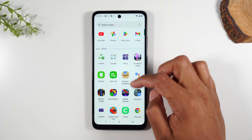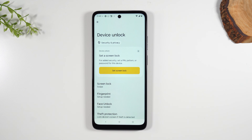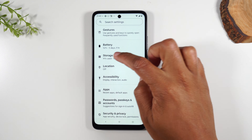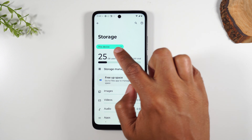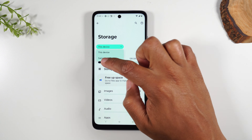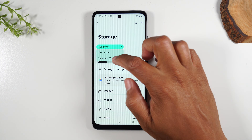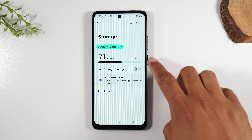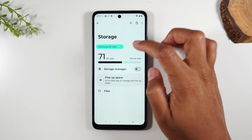Next, swipe up and go to Settings because I want you to be able to see how much storage you have on the card. Go to the Storage section, and where it says 'This device,' tap there, switch it, and tap on Samsung SD card — or for you, just tap on SD card. Here we can see the size of the card.